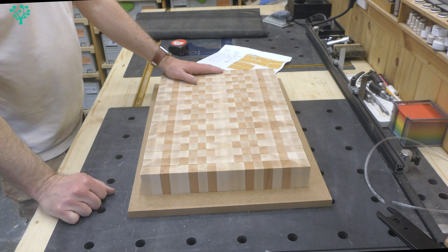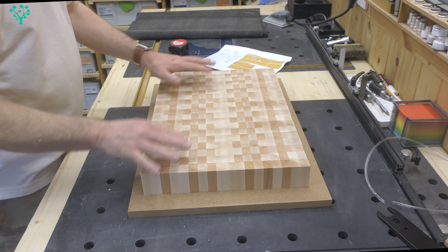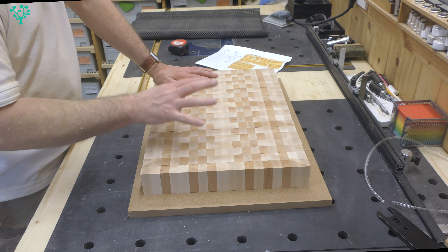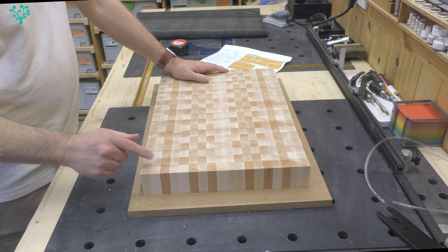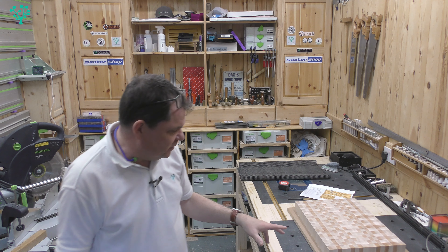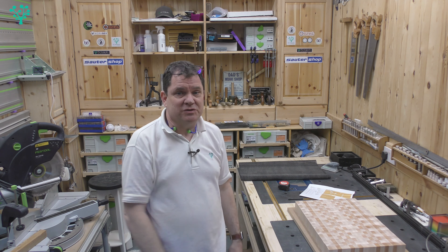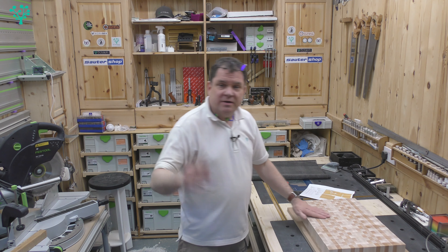I think that looks really quite nice. It needs gluing up — everything into place so there should be zero gaps — then sanding down a couple of times to its final thickness, some oil on it, and it should be beautiful. I'll go do that and then we'll come back, look at the finished results, and do the final wrap-up and review of the table saw.